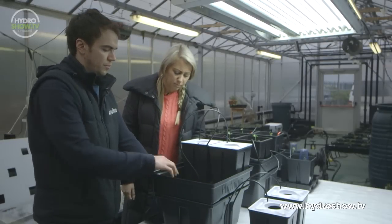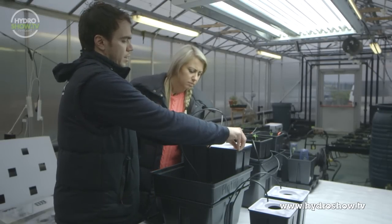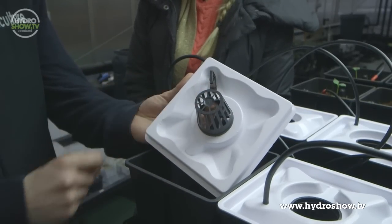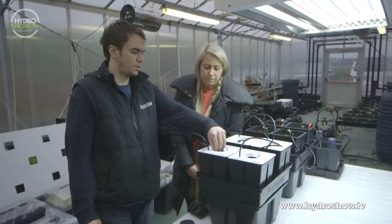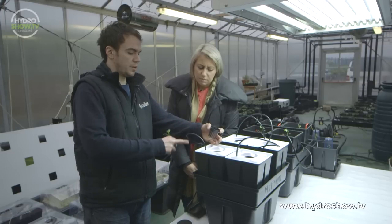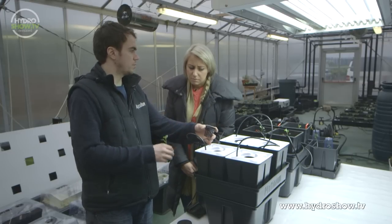The water is pumped up through the delivery system, through these tubes and the spray head, which just rotates and sprays the water inside the pot onto the bare roots. With these, they have net pots which you put the base of the plant into — eventually the roots just grow through these, hang down in the pots, and the sprinkler system delivers the water directly to the roots.